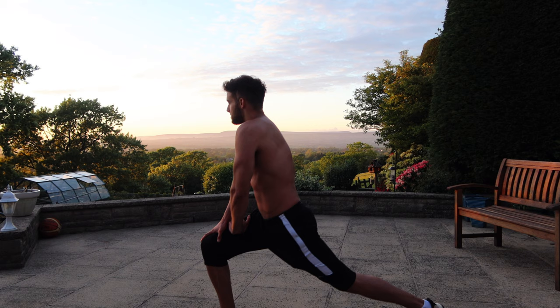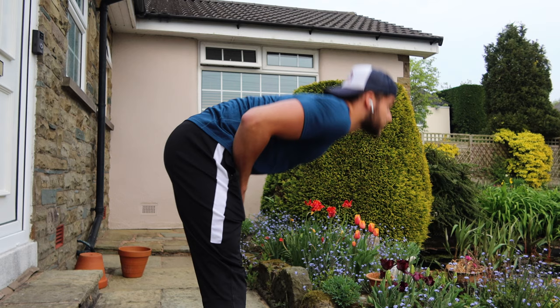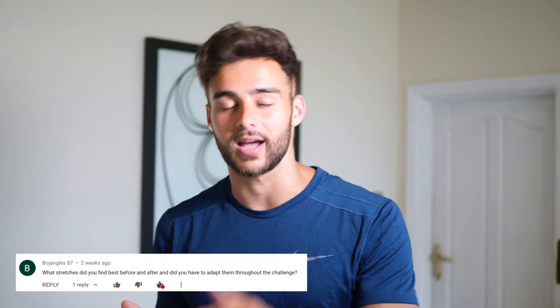Next question from Bojangles87: what stretches did you find best before and after, and did you have to adapt them throughout the challenge? Legs — absolutely, 100%, without question. The leg swing is my favorite thing. People used to really laugh at me for doing that. I actually used to do that before swimming competitions and people would be like, why are you doing gymnastics? But dynamic stretching is very important. For stretching my chest, I put my arm up against the wall to stretch the pectoral muscles. But the biggest piece of advice would absolutely be: do stretches before your workout from the start. Don't make the mistake I did — it was very sore.